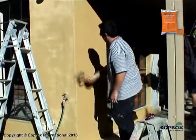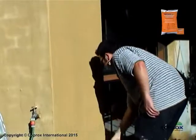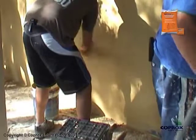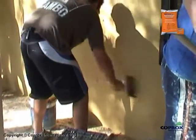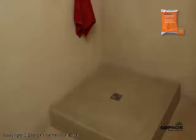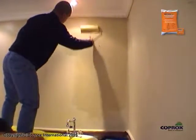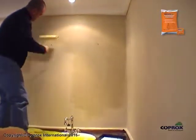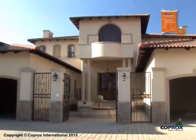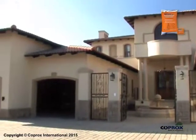Should a second coat be required, apply the second coat six to eight hours or more after curing the first coat. Simply wet the first coat with water and apply the second coat in the same manner as before. When being used for decorative purposes, bathrooms, showers and kitchens should be sealed with Koprox wall and floor clear sealer to prevent staining. For the use of Koprox Waterproof Dual Coat as a decorative application, please view the decorating module contained elsewhere in this presentation.